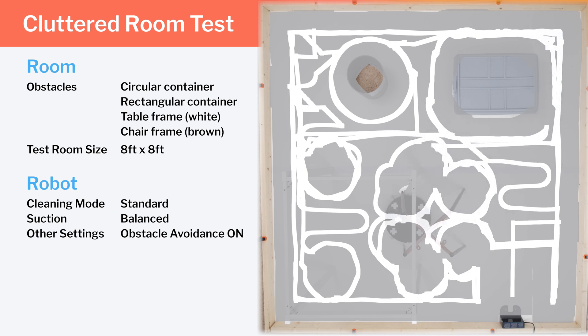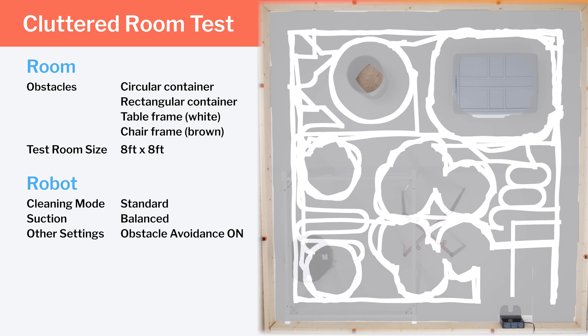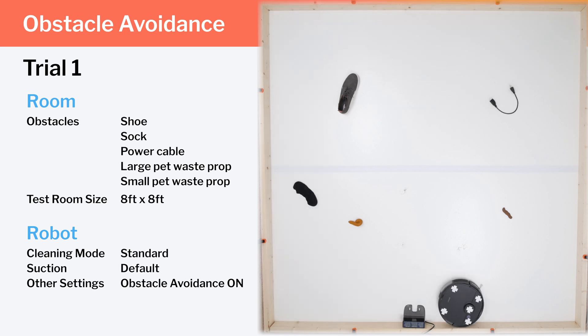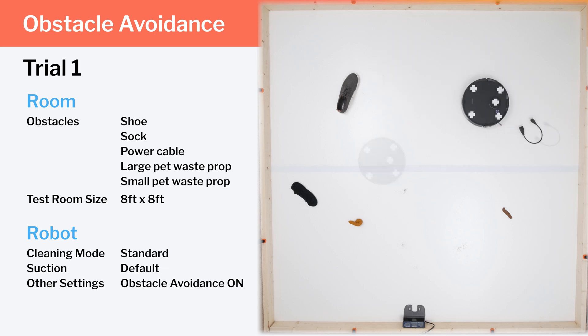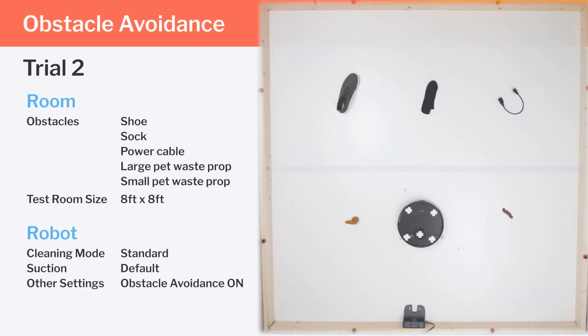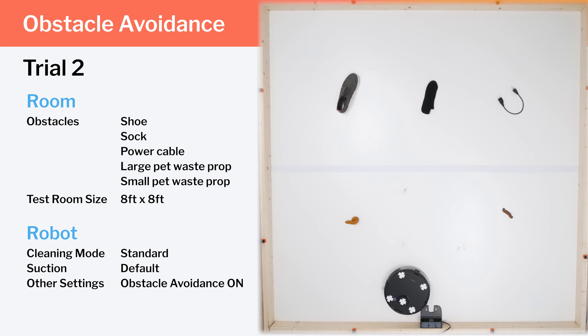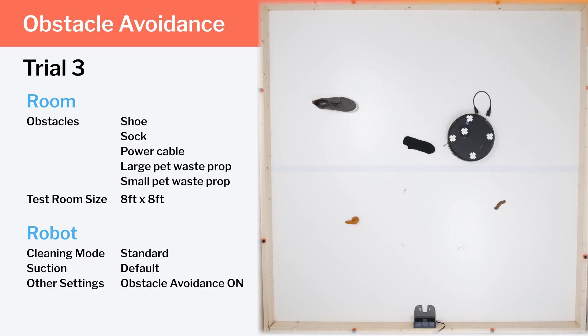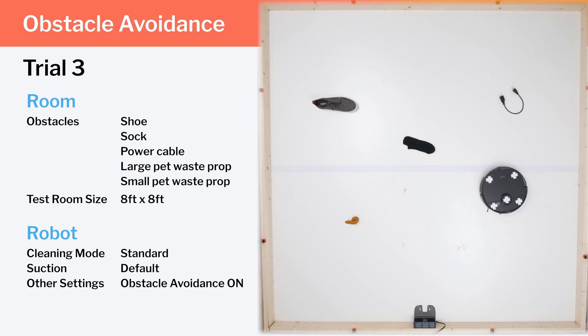We removed the larger obstacles and replaced them with several smaller ones to more thoroughly test the robot's small obstacle detection and avoidance feature. In these tests, the N8 Pro performed quite poorly. In the first trial, it starts off by pushing around its own charging dock, then runs right over a sock. It does seem to recognize the other obstacles but eventually pushes around all but one of them. It pushes against its charging dock again to start the second trial, so we taped the dock down. In the third trial, the robot again pushes against the sock and eventually pushes around most of the other objects. As you can see, this robot's small obstacle detection and avoidance feature simply does not work. The detection component does work to an extent, but the robot does not properly avoid smaller obstacles according to our testing.